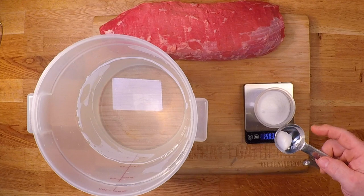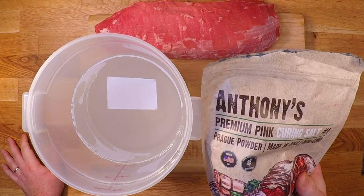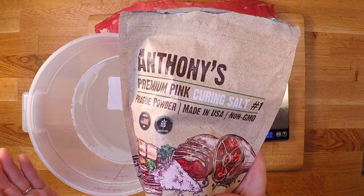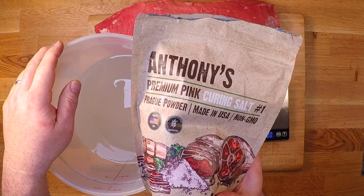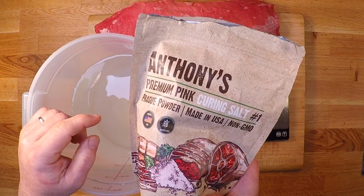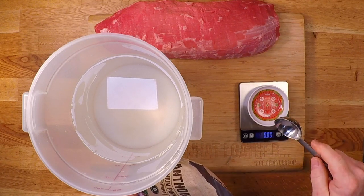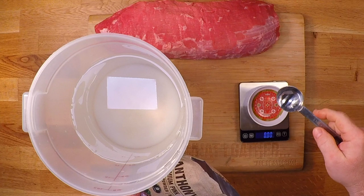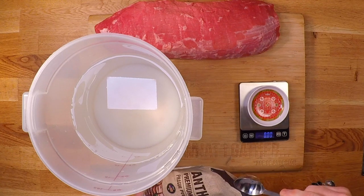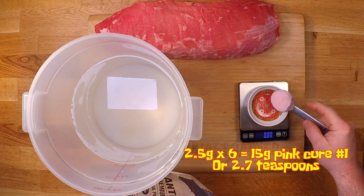That was roughly eight tablespoons of salt. Now the cure goes in — this is pink curing salt number one, and this contains sodium nitrite that's gonna kill any harmful bacteria that wants to grow in that meat. I use the cure to keep that bad bacteria out of my meat and out of my mouth. The cure goes in at the rate of 2.5 grams per kilogram, or 1.1 grams per pound. A common shortcut is to add one teaspoon per five pounds of meat and brine, but that's not gonna be as precise as weighing your cure. So for my six kilograms, that is gonna be 15 grams of cure.